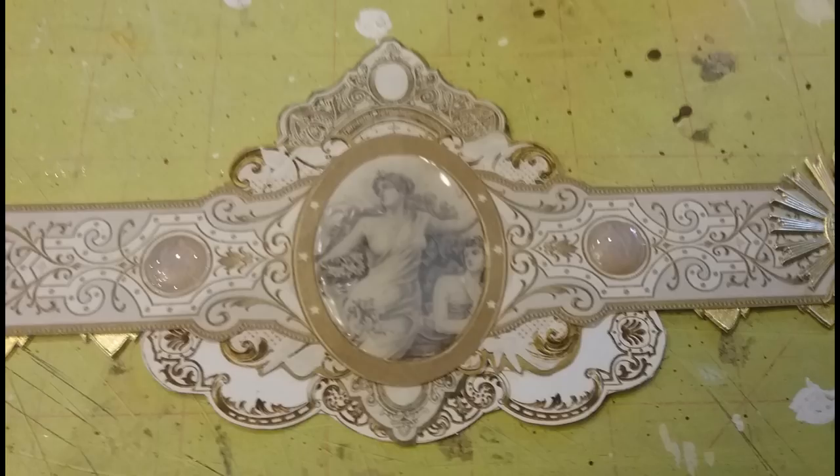To make this look a little bit more dimensional, I go in with some glossy accents. You can see that the accents have just been applied — they're not dry yet so they're smoky, but they dry clear. Glossy accents is great for creating domed areas so it looks like there's glass. I've done that on the center image and also the two coin-looking images.